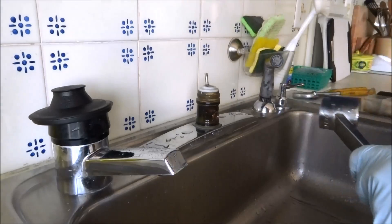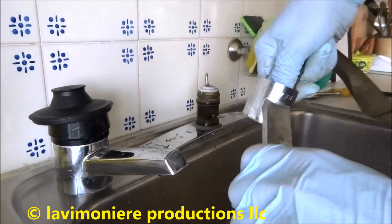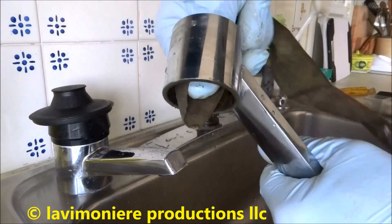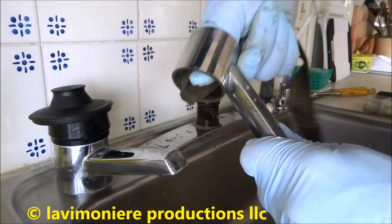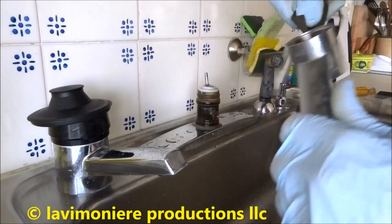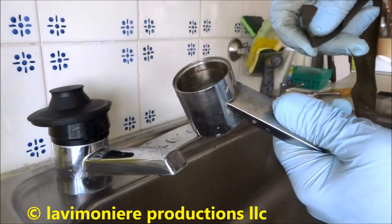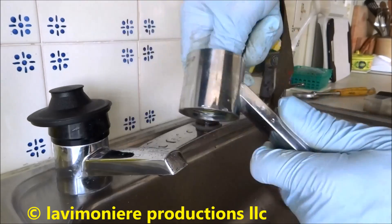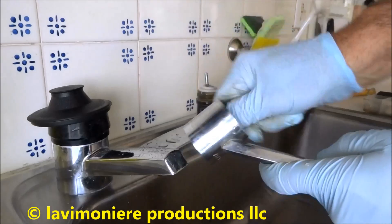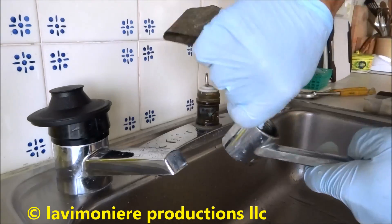Put some key grease in there. I'm going to take my sandpaper and run it on the inside — sometimes it gets pitted. It'll stop it from getting a smooth transition. You can see in there how it's pitted. It's an old faucet, do what you can for her.